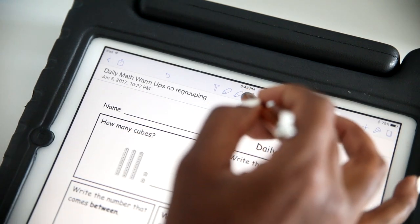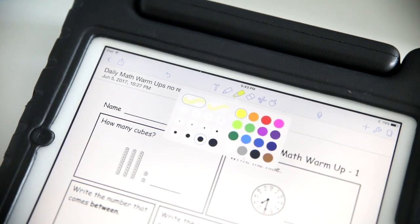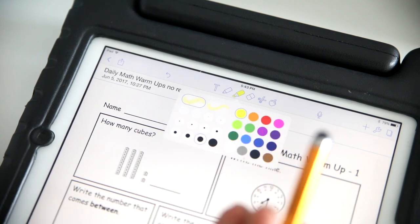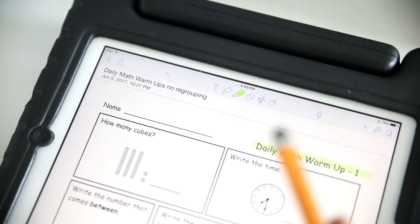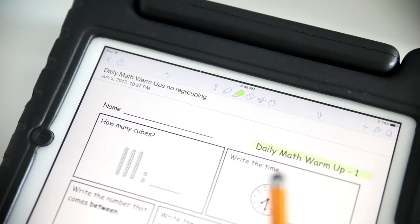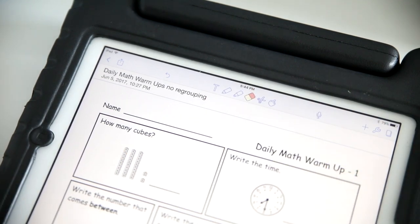Another option is the highlighter tool. This is not going to completely apply to this particular worksheet, but you'll get the idea. If you tap on it again, you can select the thickness of your highlighted area and also select the color — say we selected green. Oftentimes I let them highlight the areas that they have completed because they just have a lot of fun making marks. So we do use the highlighter tool quite often. And if you made a mistake, you can go to the eraser tool and tap on it and it will go right away.